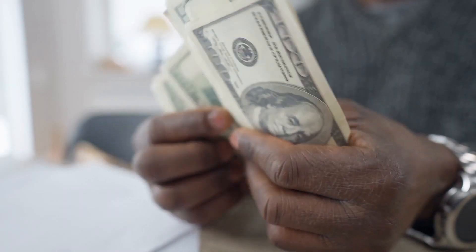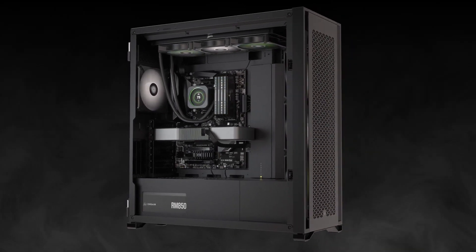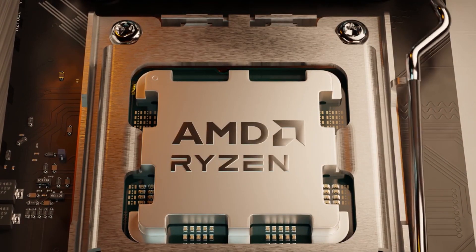While its performance is undeniable, you may want to consider investing in a similarly outstanding CPU cooler to get the most out of it. Here are our picks of the top 7 CPU coolers for the Ryzen 9 7950X3D.